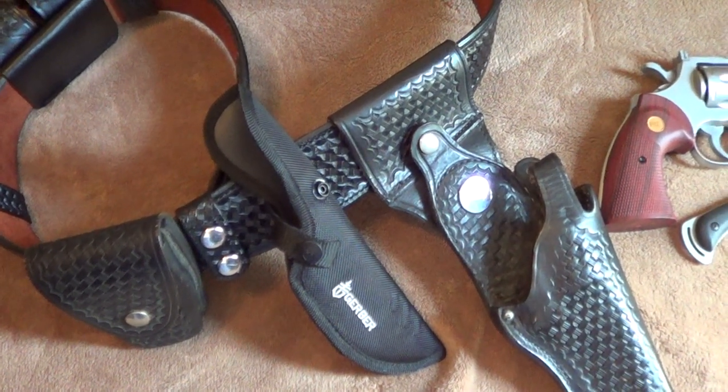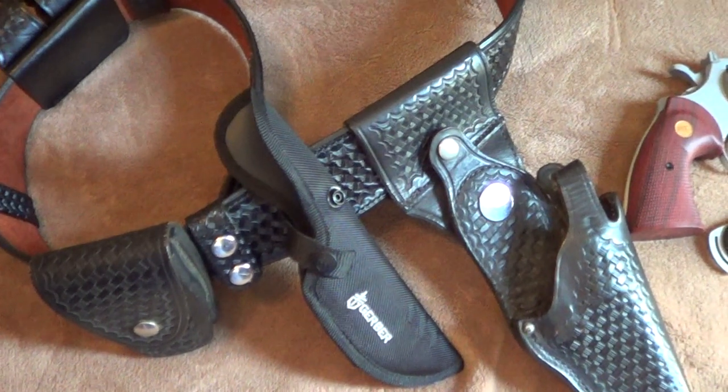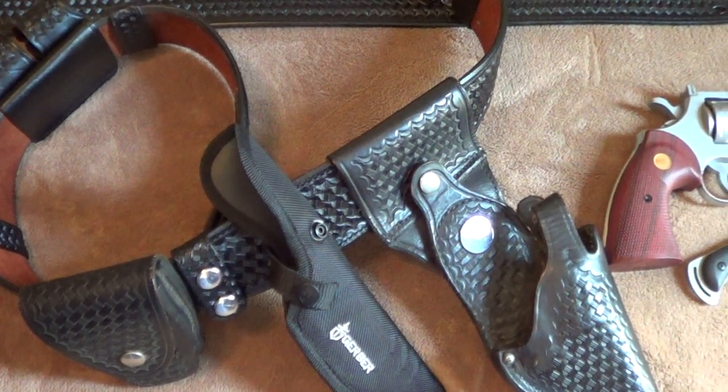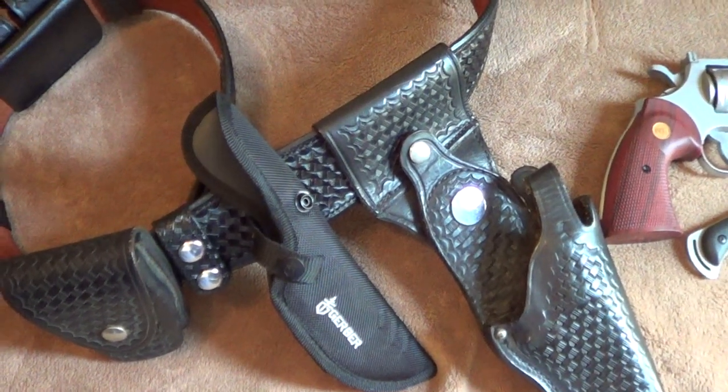Hello, Walking Dead fans. This video is actually for a friend of mine, Kyle Thomas. He was wanting to see some more in-depth video on the holster, a little bit more detail. So hopefully I can accomplish this.